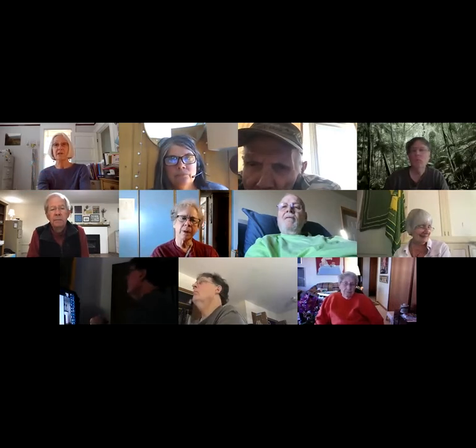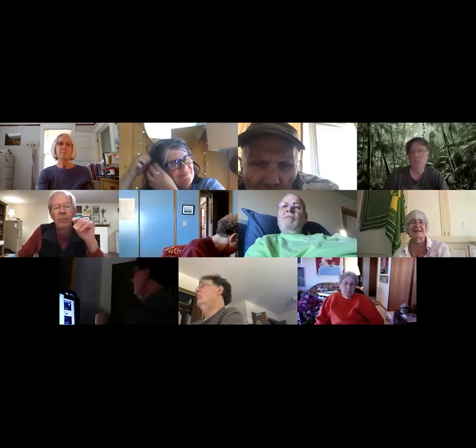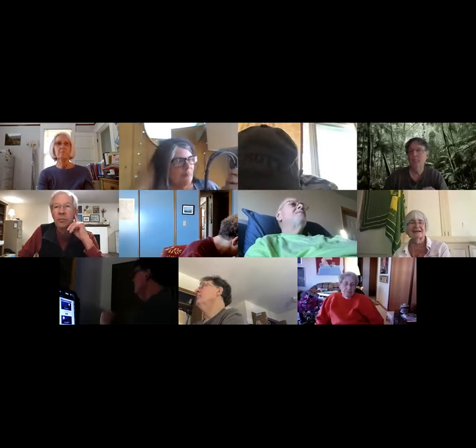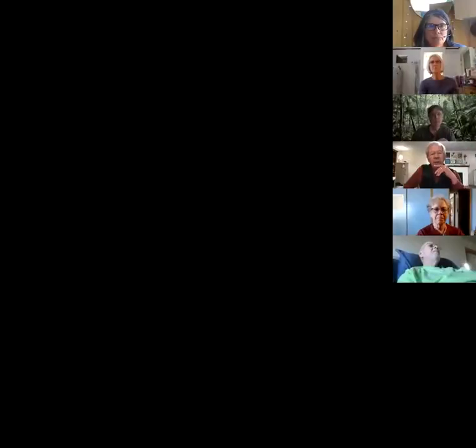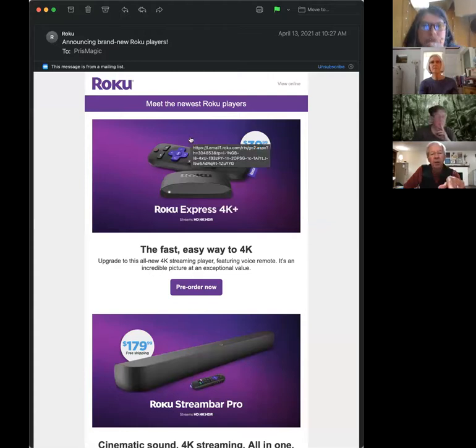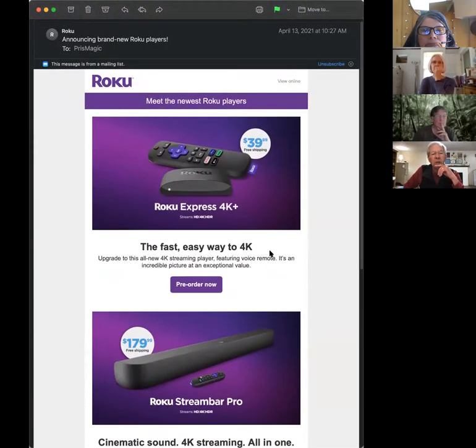I was looking at the Roku Ultra, and Harry sent me a link to the stream bar after our last session. With the stream bar you can also enhance your audio — the hearing part — but that's an extra cost. The Roku Ultra was about $100.